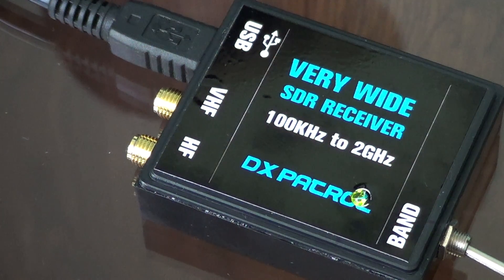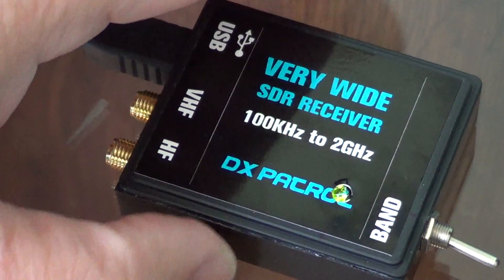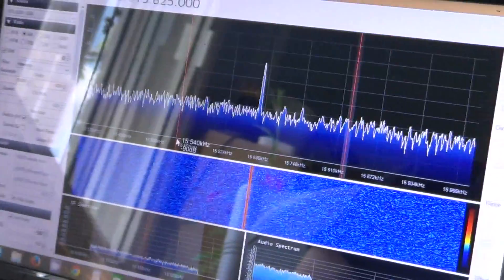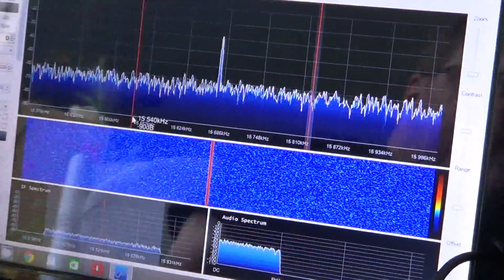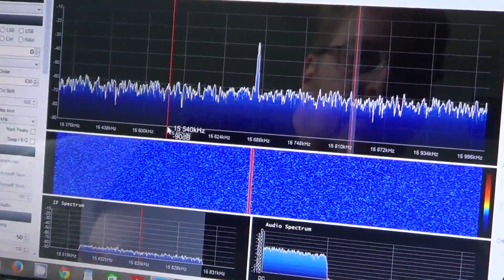Hey, welcome to this radio video. This is my new toy that I received today, which is the DX Patrol SDR, or Software Defined Radio. For those who don't know what it is, the radio receiving portion is in the hardware, and you use a piece of software on your computer — in this case SDR Sharp — to make the radio come alive.